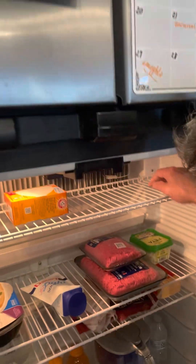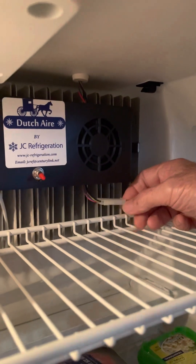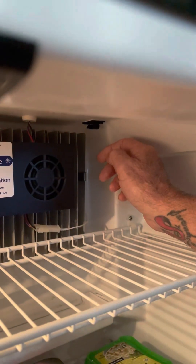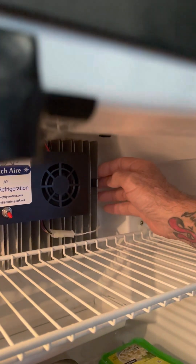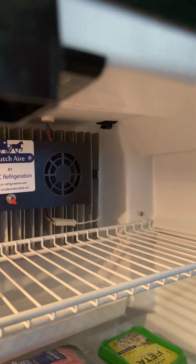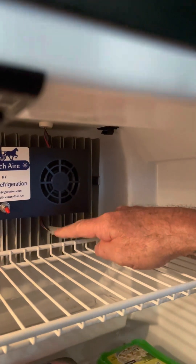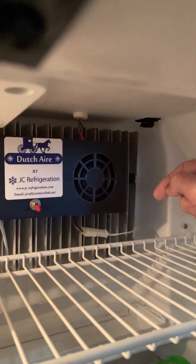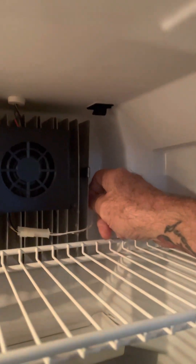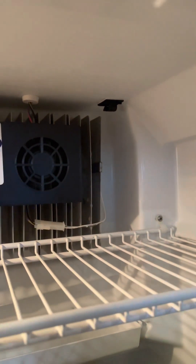Now let's get started. Step one is to remove your existing fin-type thermistor. It unplugs right here and unclips from the fin. As luck would have it, I have an extra thermistor that I removed thinking that it was bad. I will use it for this update. One little note: if your thermistor is hardwired and not plugged in, then you'll want to shut off your refrigerator. You'll cut these wires one at a time. After you've done the update and plugged it back in, then you can turn your refrigerator back on.